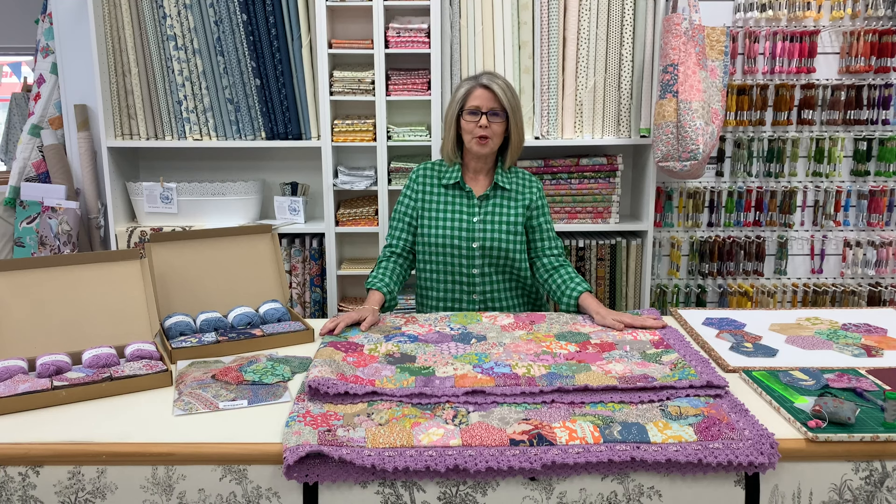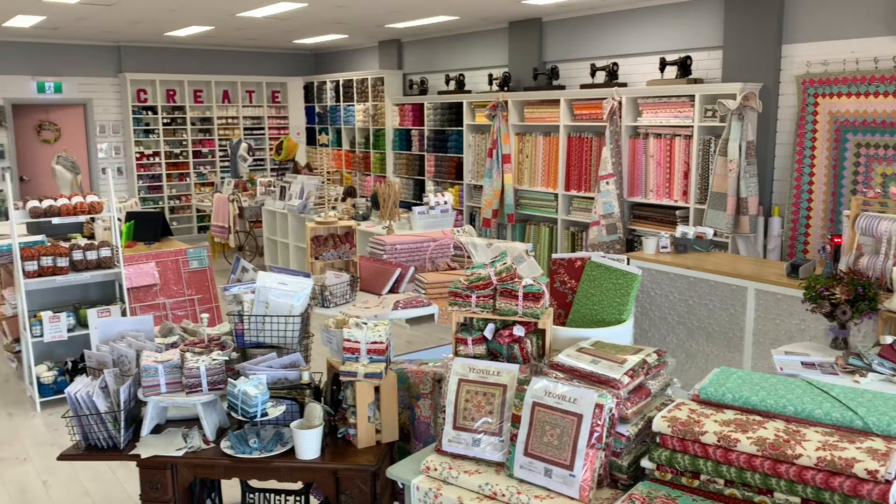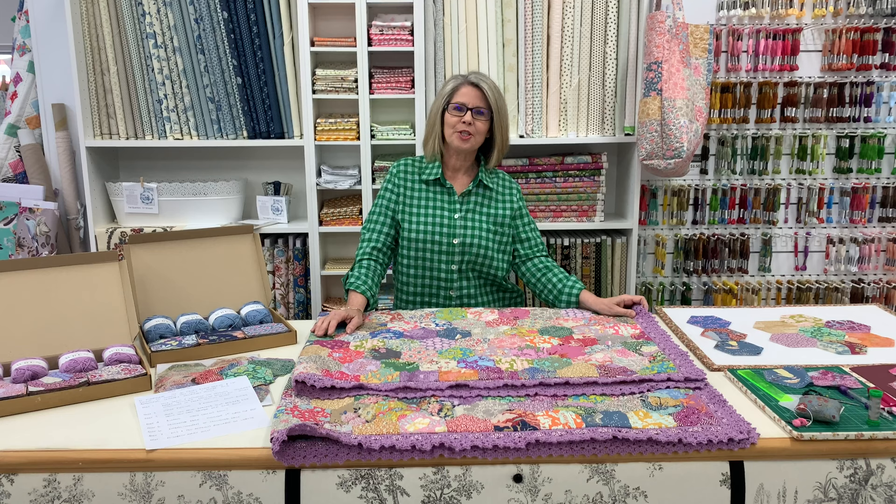In this episode I'm going to show you how to hand piece a hexagon quilt and embellish your crocheted edge. Hi, I'm Jo from Elsie Grays and today I'm going to show you the process of making my latest project, Joanna's Hexagarden.